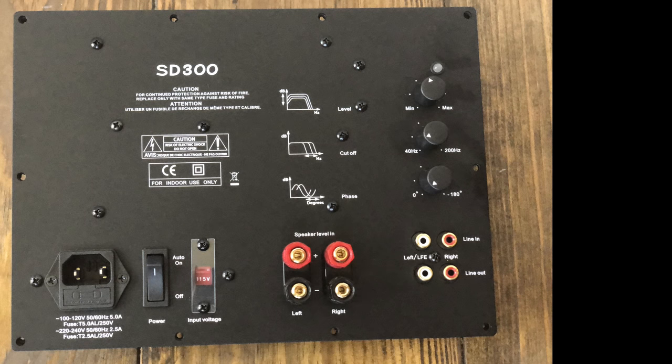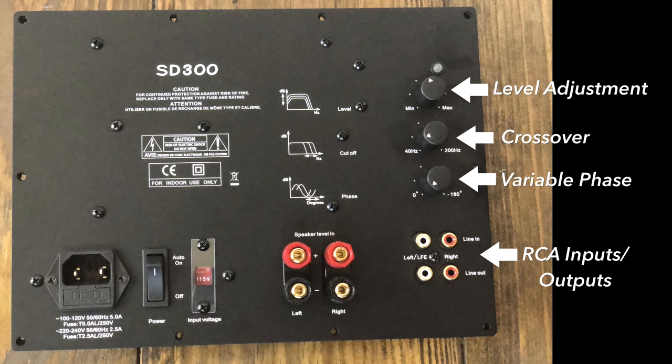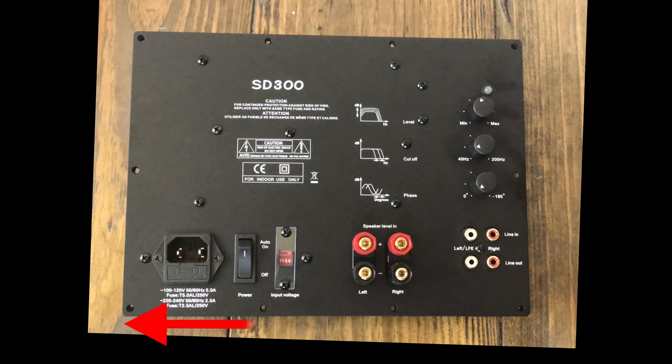Let's look at the connections on the Young. At the top we have the level adjustment, a crossover, and a variable phase, as well as RCA inputs and outputs. Near the center of the amp we have the high level input. Notice this does not have a high level output — we'll talk about that later.